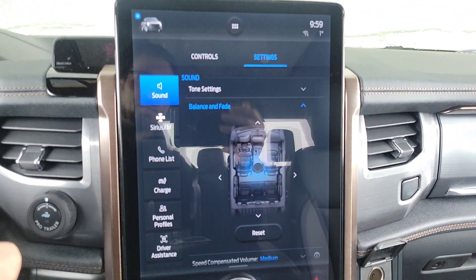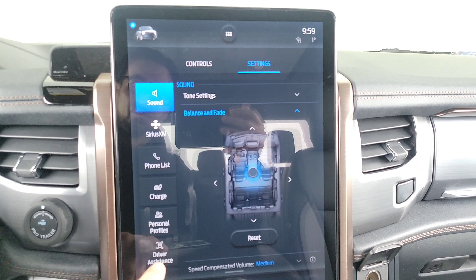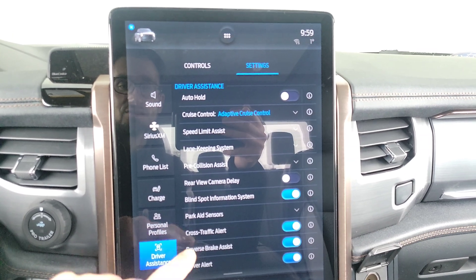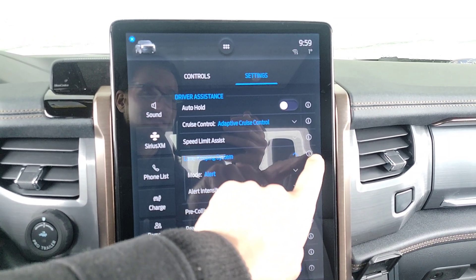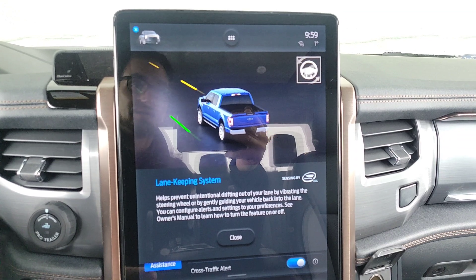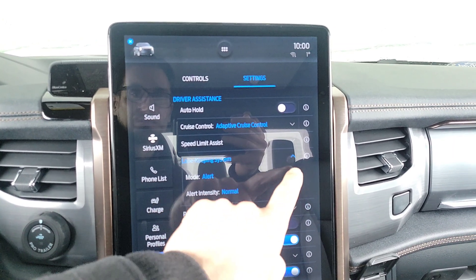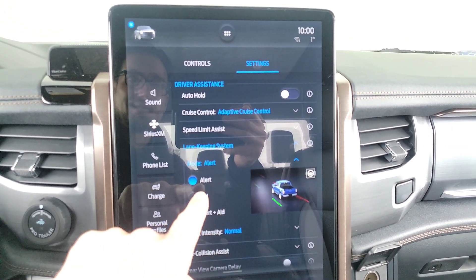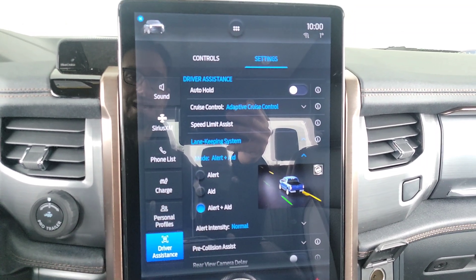You've hit the settings button and you think everything should be set up for Blue Cruise — for the vehicle driving itself. But it is not. They often come from factory without having everything on, so you need to turn on all your technology. Go over to lane keeping, press the little arrow. If you don't know what something does, the little eye icon will tell you all about it and even show you what lane keeping does. Go over to mode — you need more than just alert if you want the vehicle to drive itself. You need to have alert and aid, because right now it would just let you know you're going out of the lanes.